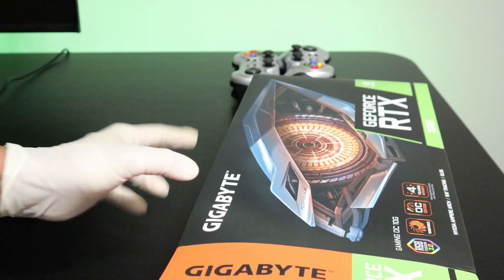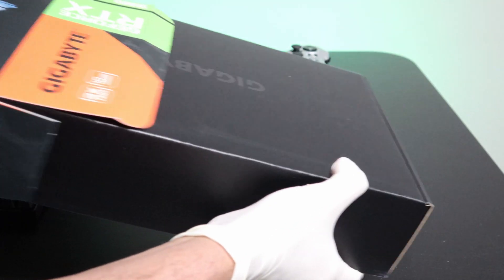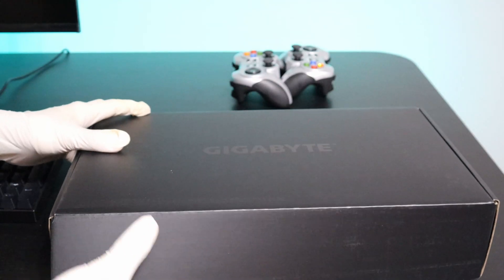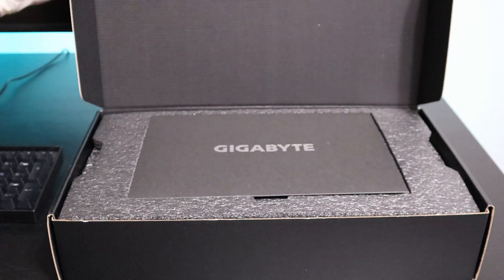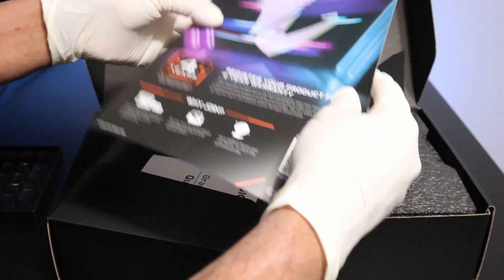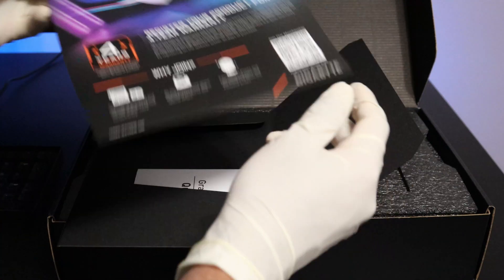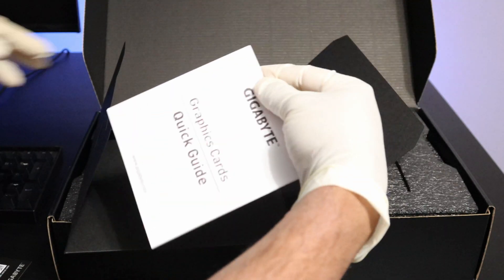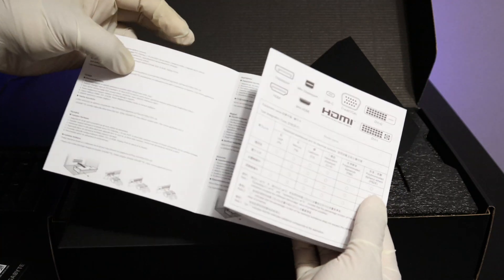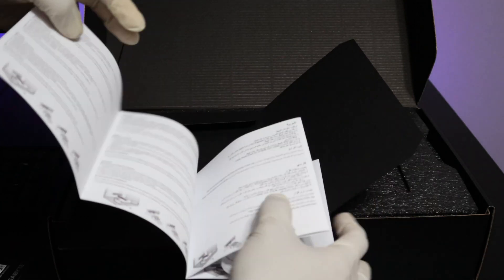Alright, so now let's go ahead and open this. Here you have this nice Gigabyte branding. So let's have a look at what we have here. Here we have four years of warranty if you register, and here we have a quick guide. Here we have some details about how to install the graphics card and the display outputs that it has.